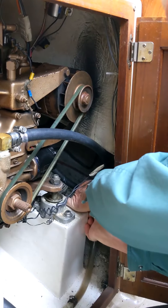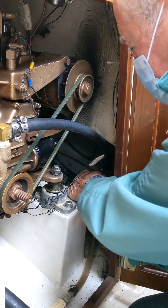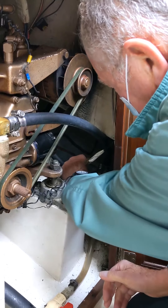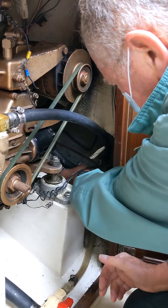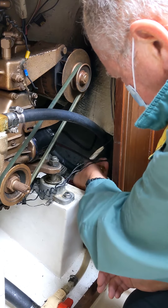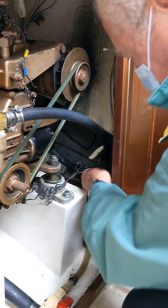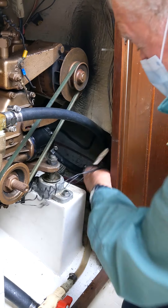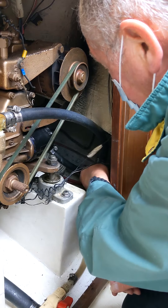All these hoses are double clamped when they go into the through-hull, as a precaution in case one of them gives up. Makes sense. To get the hoses off their fitting, sometimes you need the help of a pair of pliers, just to wiggle them back and forth a little bit.